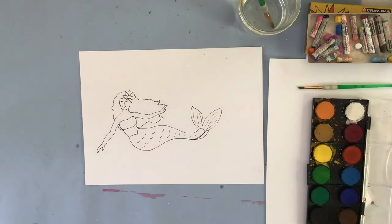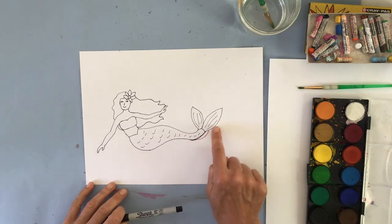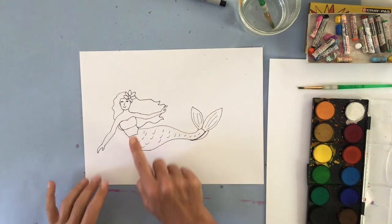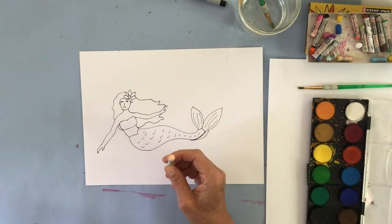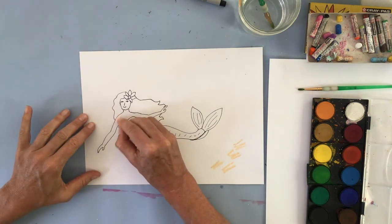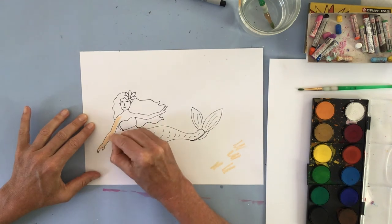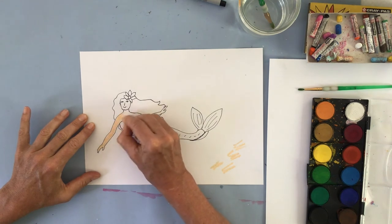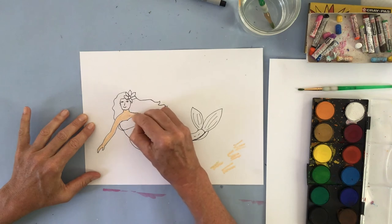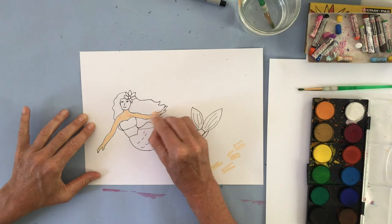I'm done with my mermaid — I sharpied it with a thin sharpie. I kind of messed up in one spot, but that's okay because we're going to cut around the mermaid to incorporate it into our collage, so mistakes around the edge don't matter. Now I'm going to use oil pastels — or you can use crayons — going around for her skin tone, and I'll use a combination of oil pastels and watercolors. Then I decide on the color for her tail and hair.